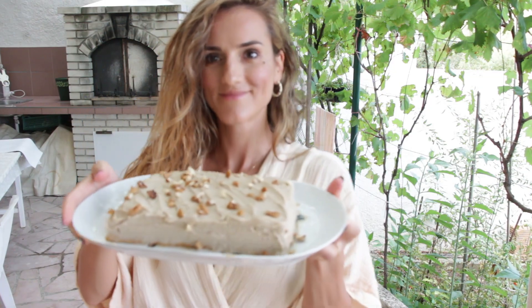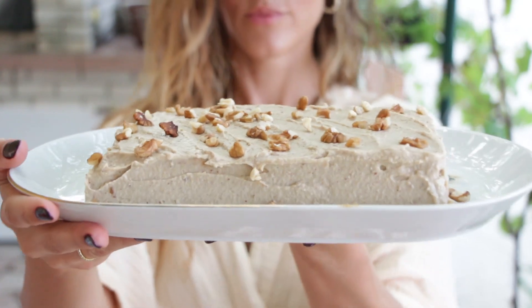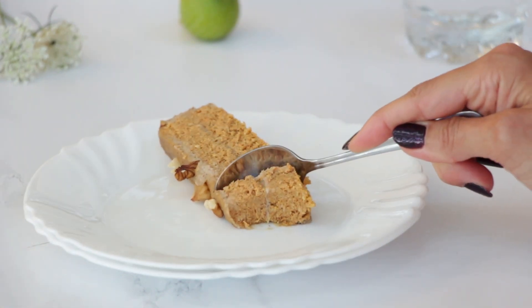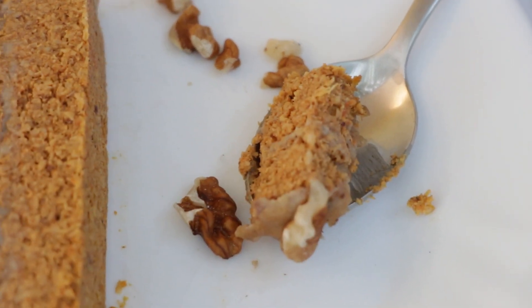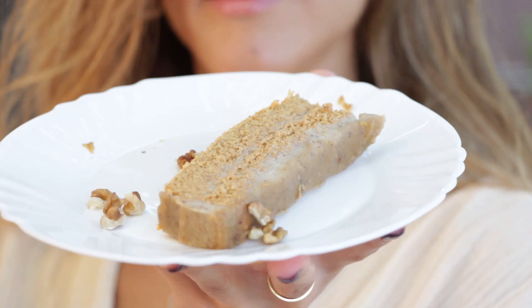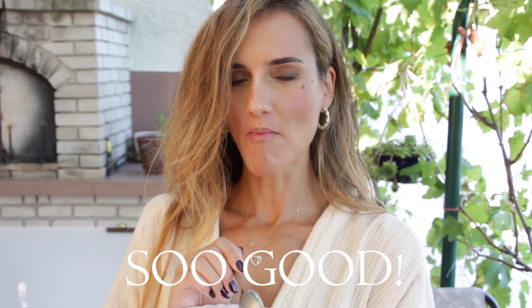All that's left to do is give your masterpiece a little time in the fridge to set its flavors. Trust me, the wait will be so worth it. So there you have it — our mouth-watering, health-boosting carrot cake with vanilla cashew frosting. Remember, each bite is a step towards a bit healthier you. Thank you so much for joining me today and I can't wait to see you in the next video. Stay well, stay vibrant, and keep making those a little bit healthier choices.